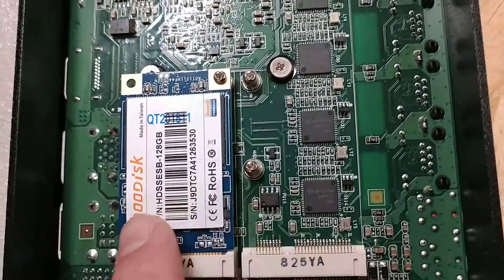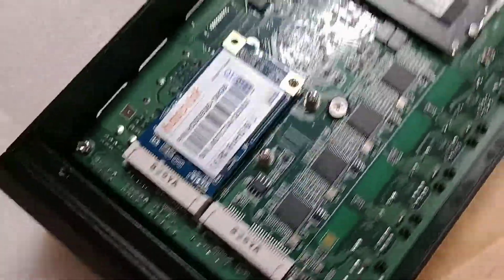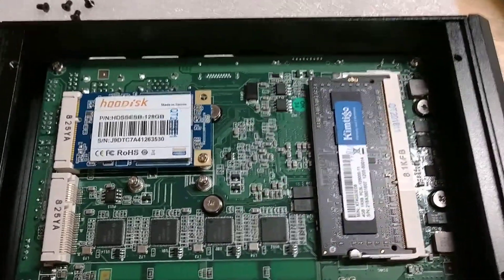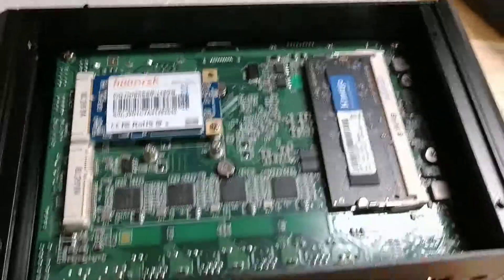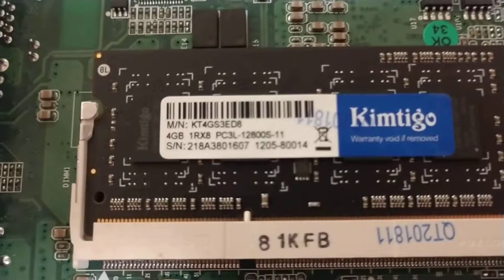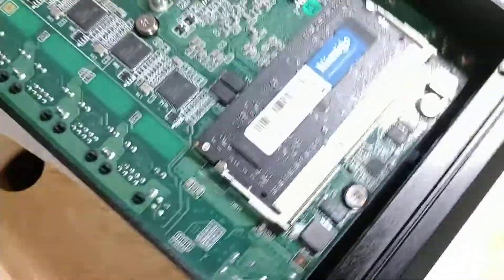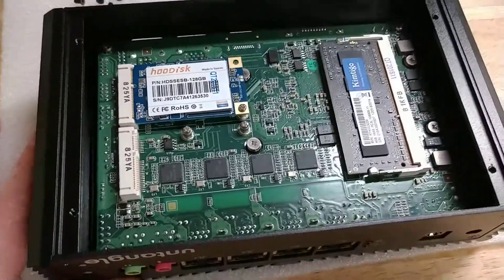Stock is 128GB, though you could put in whatever you want. Stock RAM is 4GB, though it will support up to an 8GB stick. Memory type is DDR4, PC3L12800, so it's a 1.35V spec memory stick.